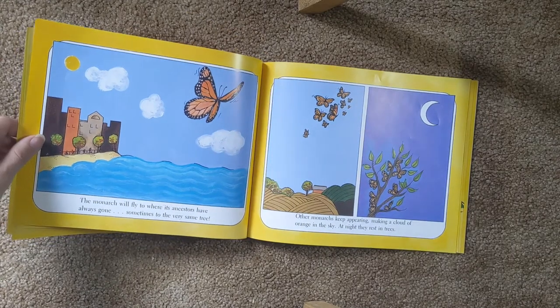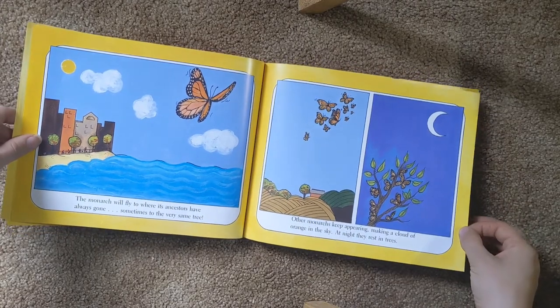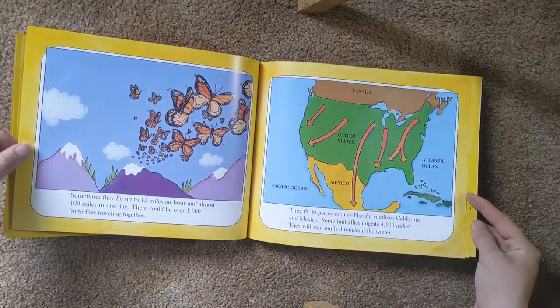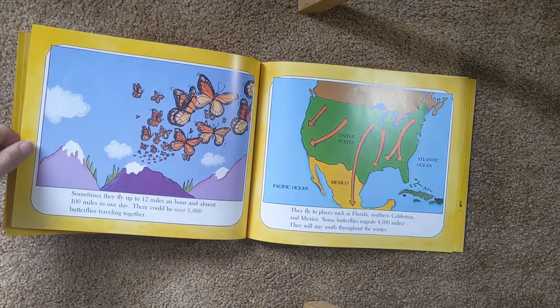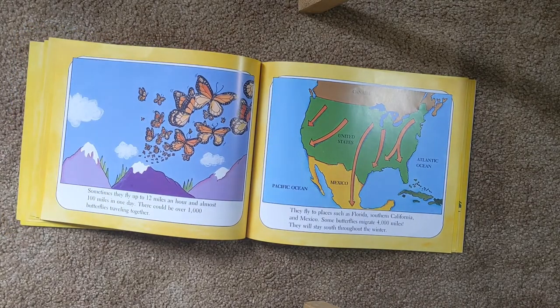The monarch butterfly will fly where its ancestors have always gone, sometimes to the very same tree. Other monarchs keep appearing, making a cloud of orange in the sky. At night, they rest in the trees. Sometimes they will fly up to 12 miles an hour and almost 100 miles in one day. There could be over a thousand butterflies traveling together. They fly to places such as Florida, Southern California, and Mexico. Some butterflies migrate 4,000 miles. They will stay south throughout the winter.